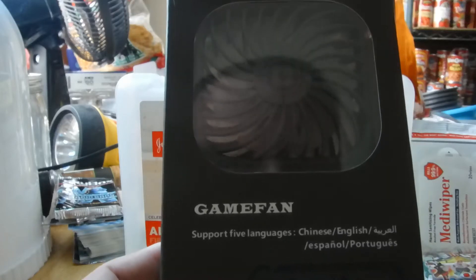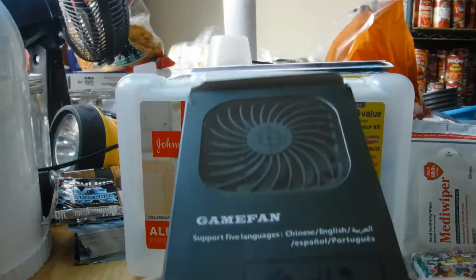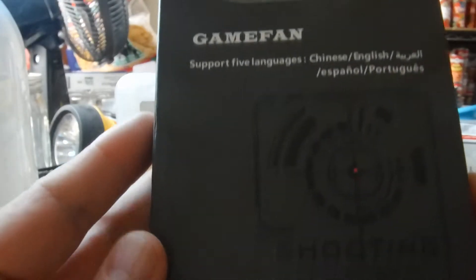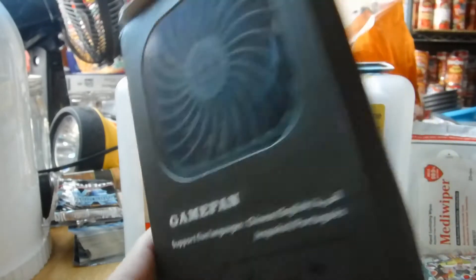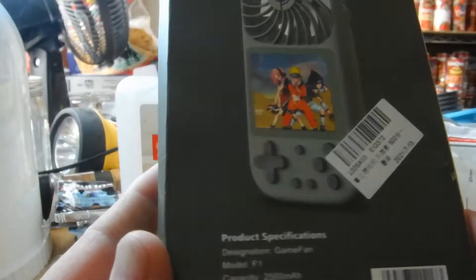Alright guys, this is the moment you've all been waiting for. I am going to unbox, test, and review this oddball game system handheld. It's got 500 games and it's a fan. Let's open this up and see what we got.